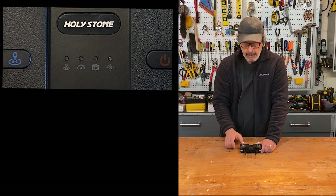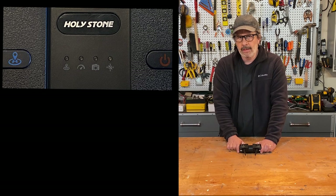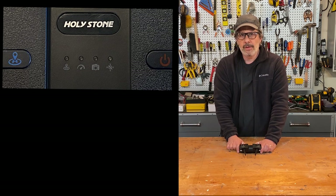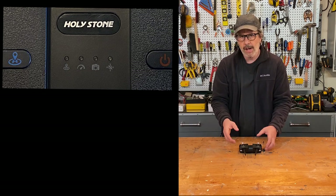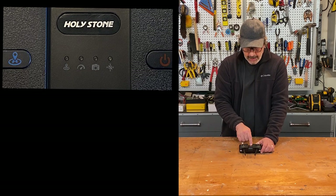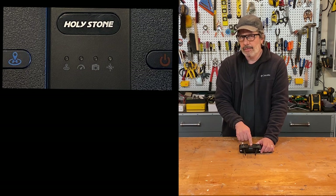In the middle of the controller are four indicator lights that are extremely important to understand. Many times people crash their drone because they don't know what mode they're operating in. These four lights tell you a lot about how your drone is operating, but they're very difficult to decipher and the manual is not clear on what they mean.